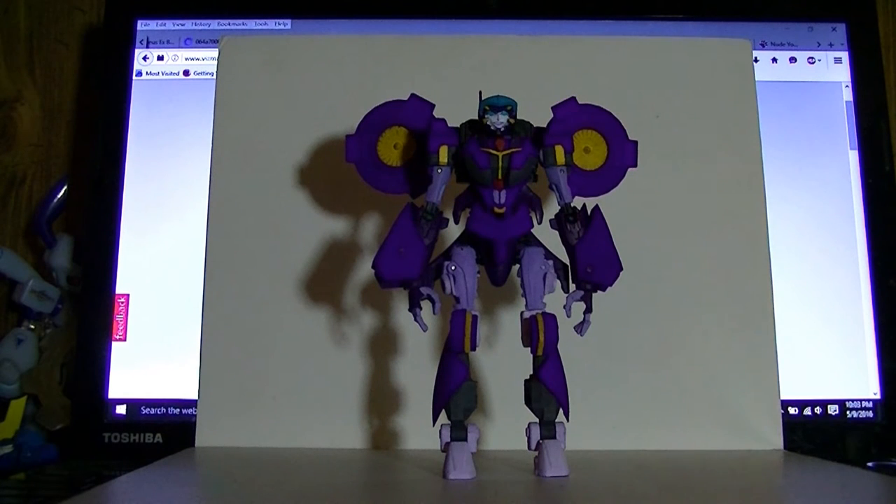Alright, so I asked you guys to sit around for half an hour and watch me build it, so now let's review the completed figure. This is the Nautical Fembot Upgrade Kit, also known as the Mail-Away Not Nautica. This started out as a Beast Hunter Starscream, and it's basically been reskinned.